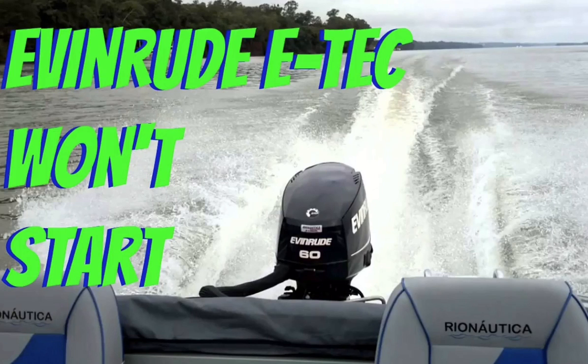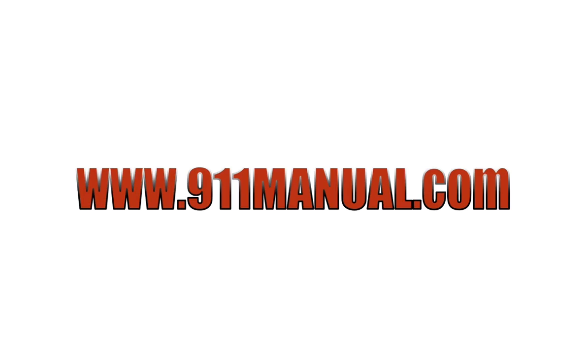Evinrude E-TEC cranks but won't start refers to when an Evinrude outboard boat motor's crankshaft turns but the engine does not start. In other words, the E-TEC won't begin to work or turn on. This video will detail the main reasons why an Evinrude E-TEC motor will crank but will not start.